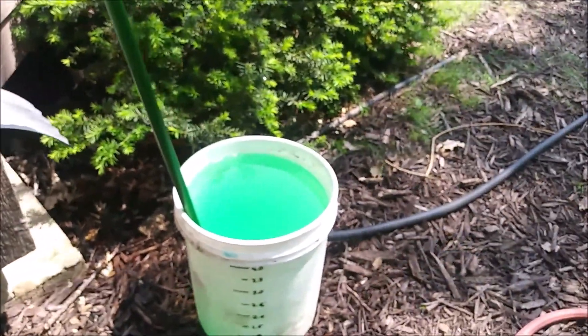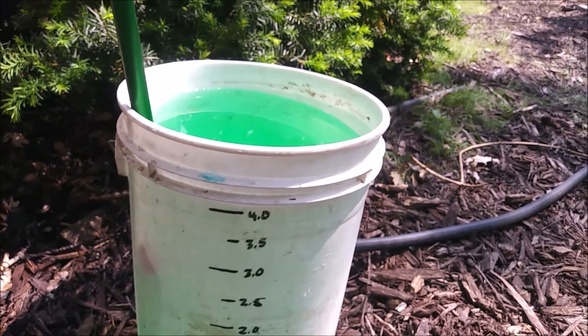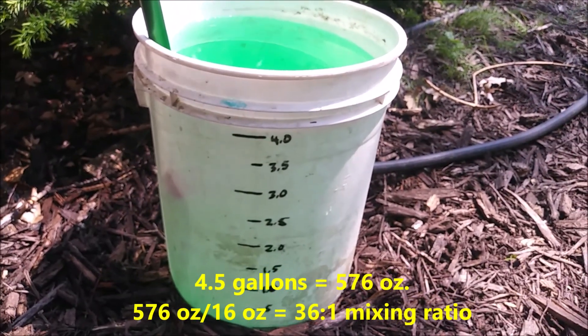I would say that's four and a half gallons — five gallon bucket.